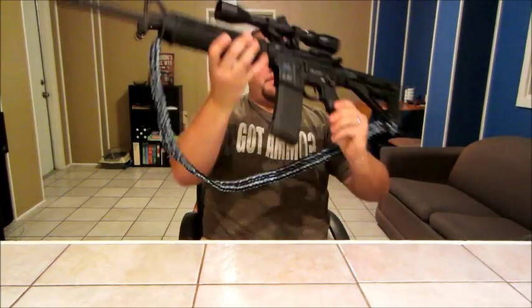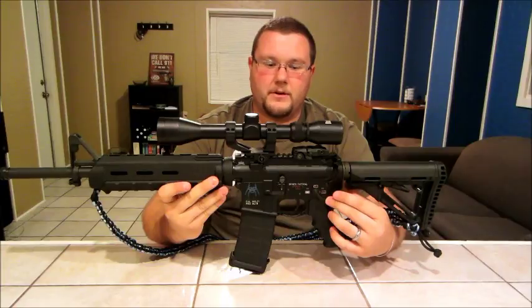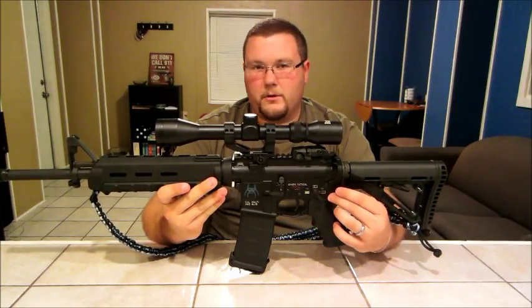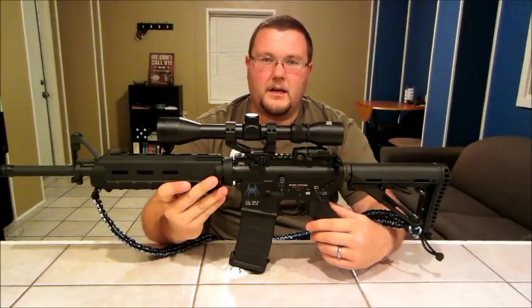This is the AR-15 that I built, and I color filled it in. I used the Spikes lower with the logo, and filled in the colors for the safe, single, and burst settings. This was one of the hardest ones I've done. And this is my Springfield XDM 9mm — you can see the Springfield logo on top and the Springfield Armory and XDM markings on the side. I also filled in the grips.